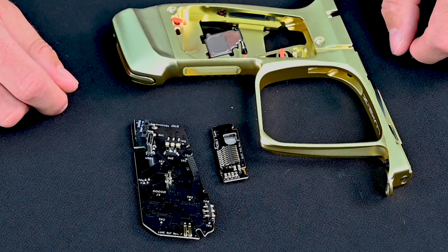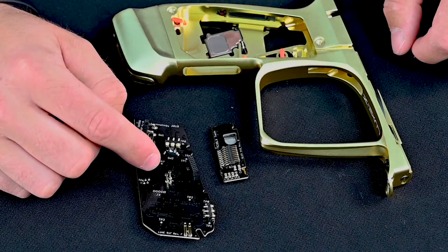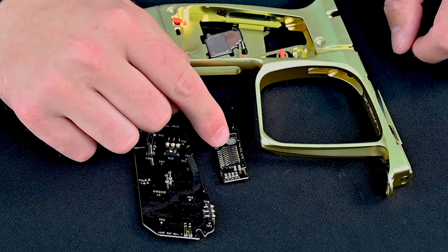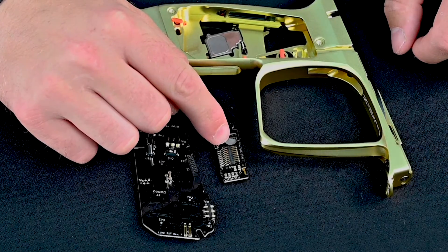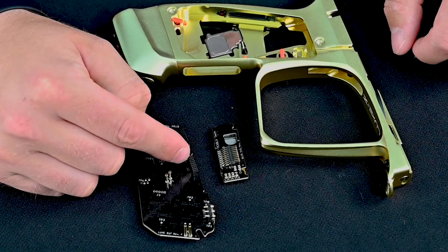Prior to installation, you want to familiarize yourself with the OLED screen and the main board and how the certain components line up for proper fit. First, look at the pins on the OLED screen and make sure that they line up with the connector on the main board.